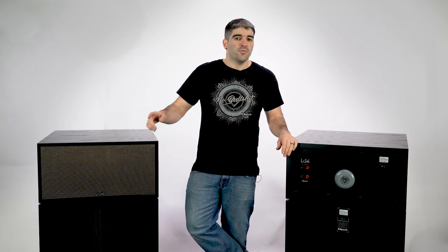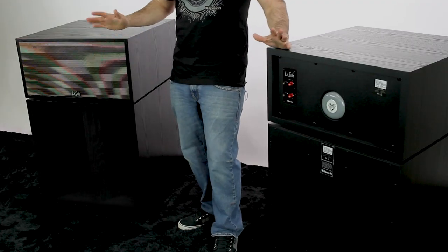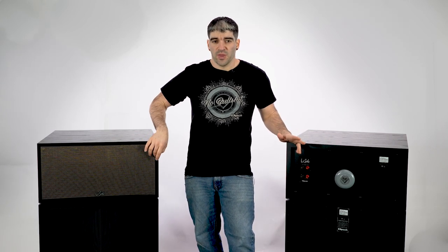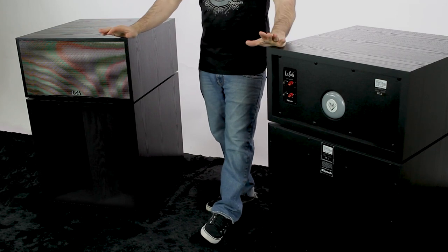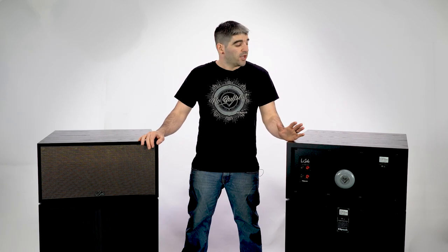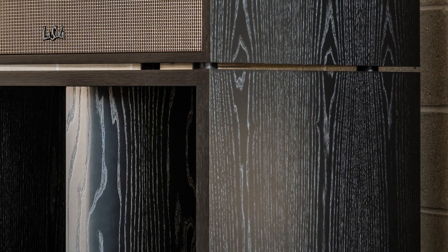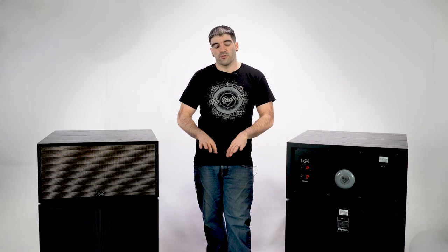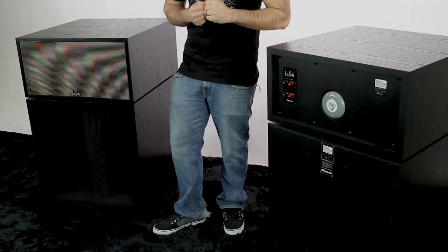We'll talk more about other generations and some of the pro units in the history video, so be sure to check that out. Aesthetically, you'll notice it looks quite similar to the previous generation. There is a new back panel with new binding posts, as well as a redesigned front face of the high-frequency cabinet. You do want to match the serial numbers on the top and bottom cabinet, because the new AL5 La Scalas are also book-matched, grain-matched veneers. The veneer is actually one sheet that runs all the way from the bottom of the low-frequency cabinet, up the high-frequency cabinet, over the top, down the bottom, and all the way to the other side — a perfectly flowing waterfall effect that goes all the way around the cabinet.